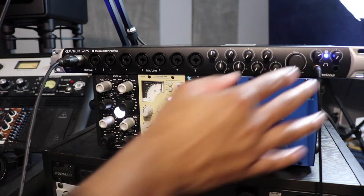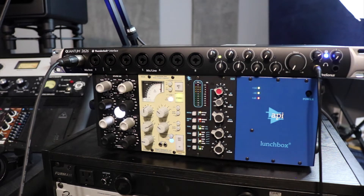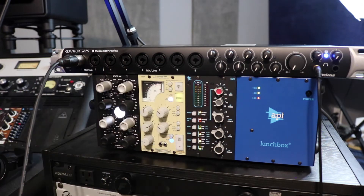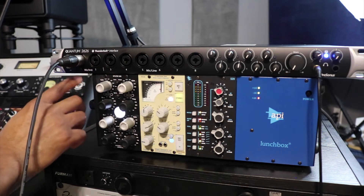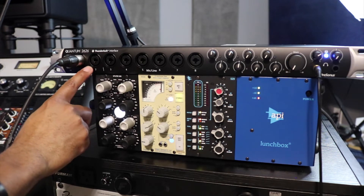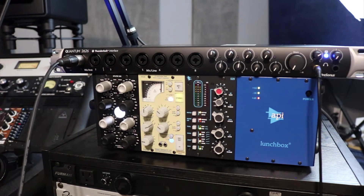There's a main output knob and two headphone jacks — I like that. I don't understand why all interfaces don't come with at least two headphone jacks, especially when you're recording someone. The blue light lets you know that you're connected via Thunderbolt. The first two channels are mic/instrument; the rest are mic/line. The line inputs are on the back of the unit, along with some returns you can use for inserting outboard gear like compressors and EQ. That's a rare feature to see on an interface, and I'm a fan of it.